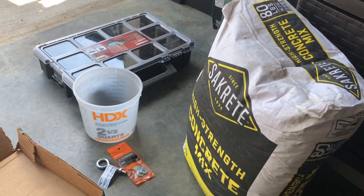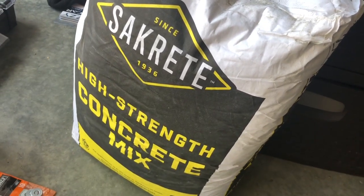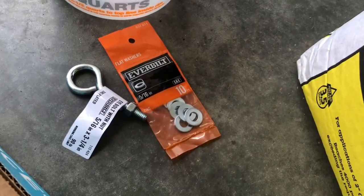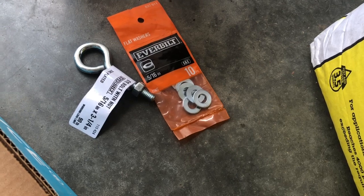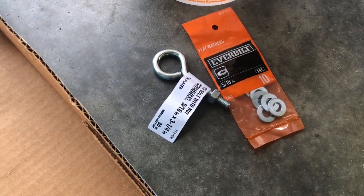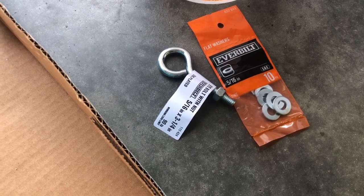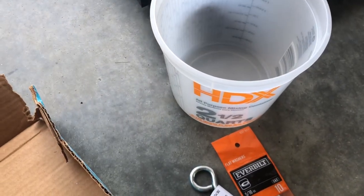So stay tuned for the next clip. These are the products that I purchased at Home Depot. The concrete was $4.80. The little bag of washers was $1.18 — I got two bags of those, because I plan on making about 12 to 14 of these things. The eyelet bolts were $0.71 a piece, which ended up coming to $8.52. The little bucket was like two bucks.